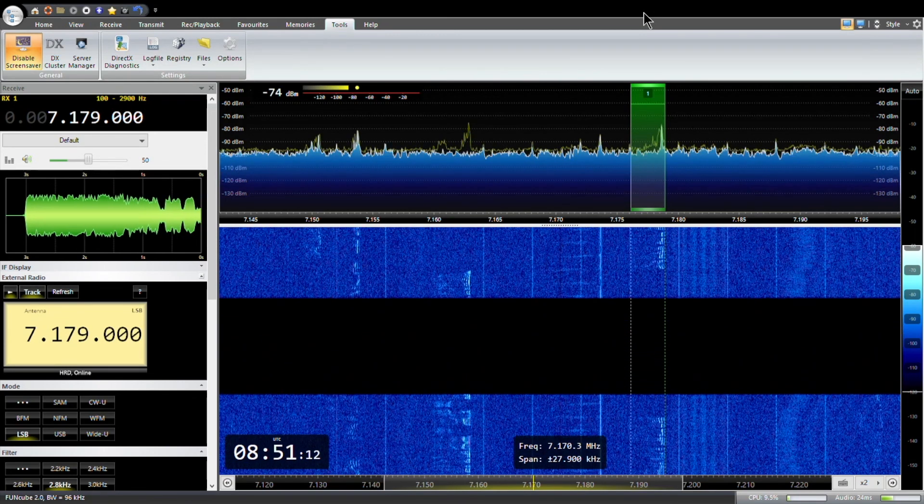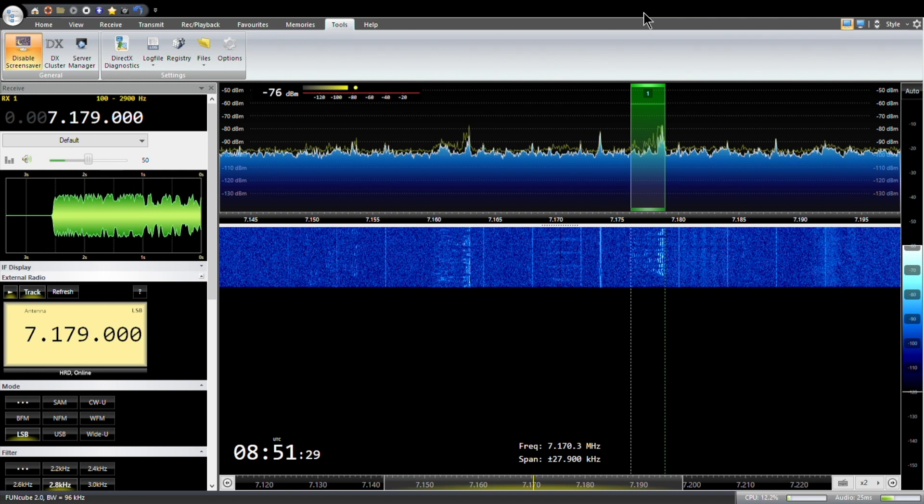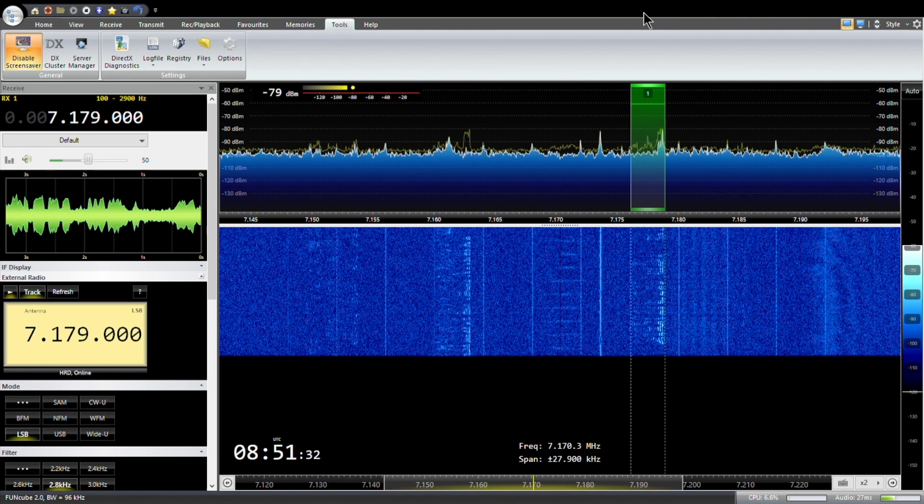Okay Ben, thank you very much — just losing you there mate, so have a good day. Thanks for going back to the call and the best 73 from 2E0EZT. Lovely. It's always worth putting a CQ call out. The band didn't look in very good shape, but two CQ calls out and we got a chat from Ireland come back to me — so fantastic!